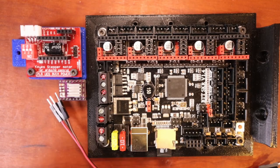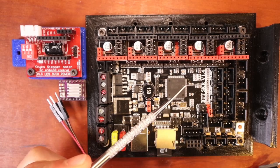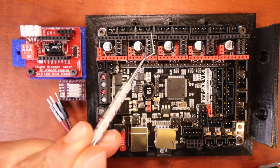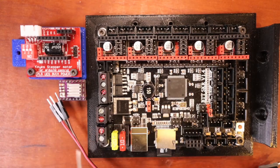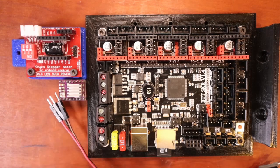Today we're going to talk about how to add an additional stepper to the BigTreeTech SKR version 1.4. We have our X stepper, Y stepper, Z stepper, E0 stepper, and E1 stepper. What we're going to be adding is our E2 stepper, which I'll talk about in just a moment.